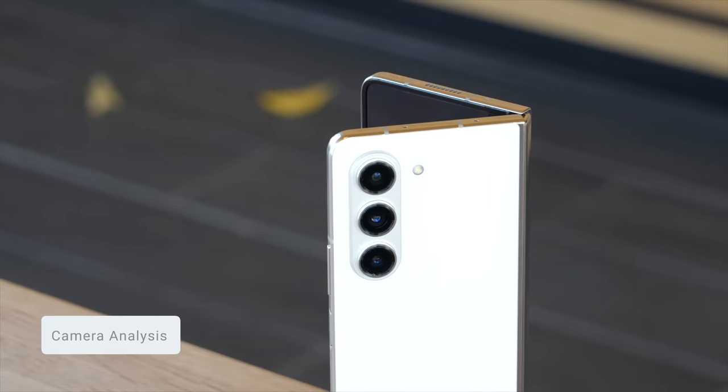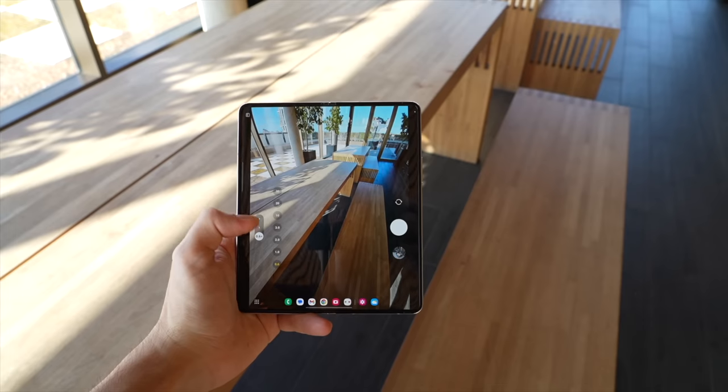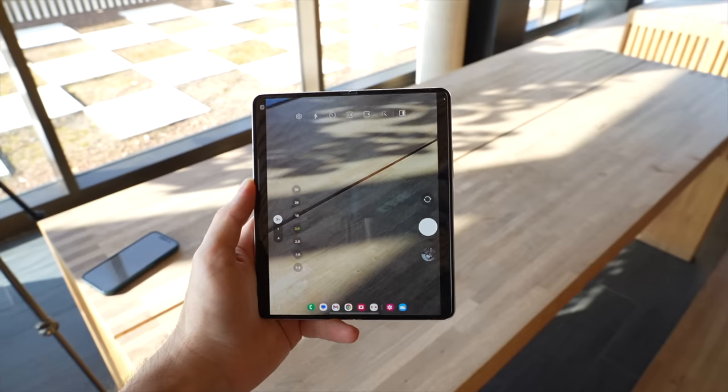Let's talk about the cameras. The Fold 5 actually has five cameras, but I'm going to be focusing on the three on the back: a 50 megapixel wide lens, a 10 megapixel telephoto lens, and a 12 megapixel ultra wide lens. This is actually the same setup as on the previous Fold 4, but thanks to the newer processor inside we do get better image processing.